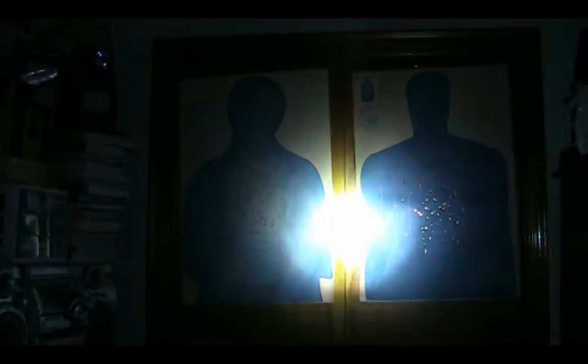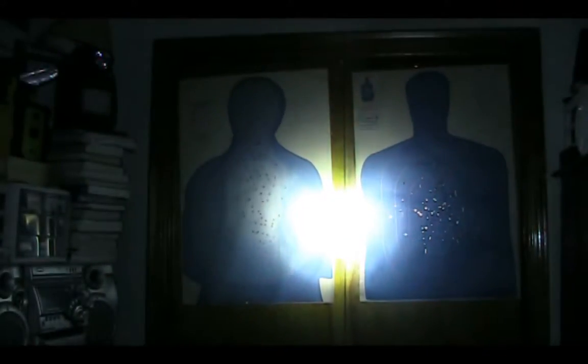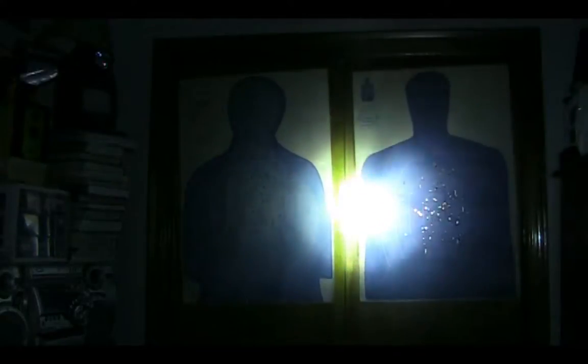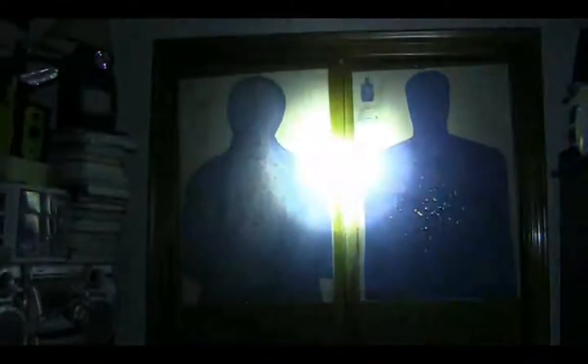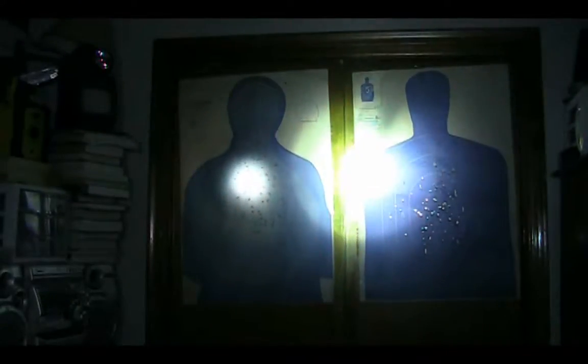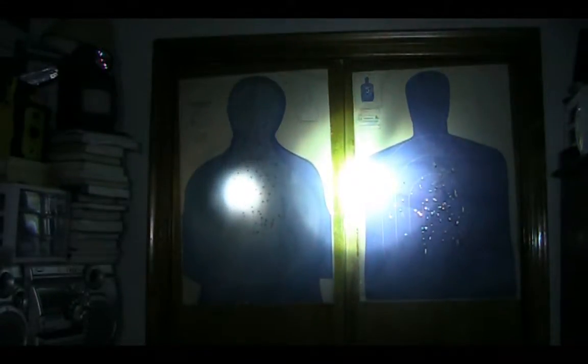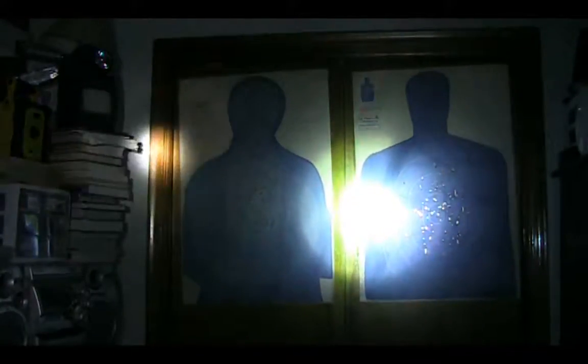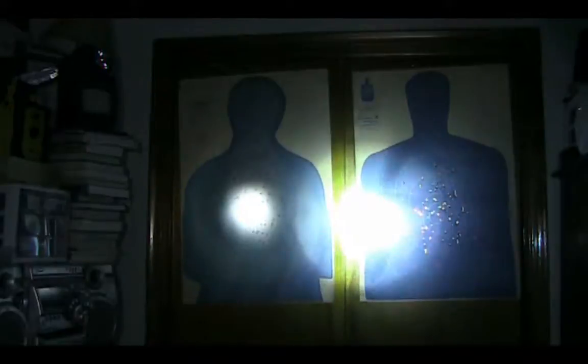Starting out with the HID first — letting it warm up. You can hear the ballast going as it over-boosts, and it'll slowly level off... there we go, leveled off. Now comparing that to the Stanley LED spotlight — dialing it up to its brightest setting.